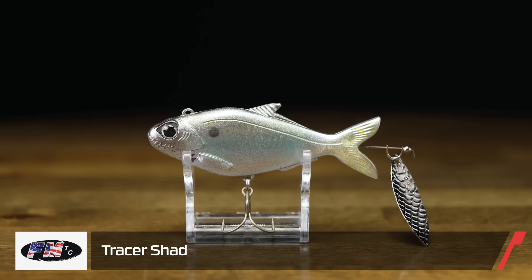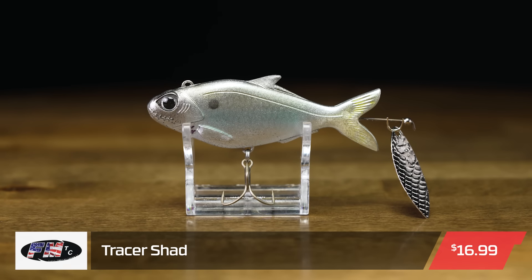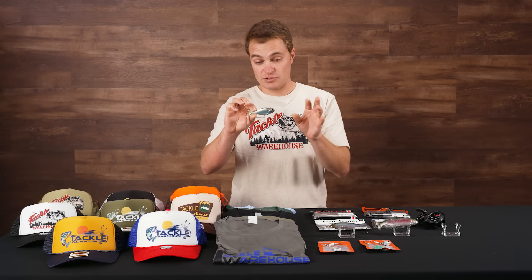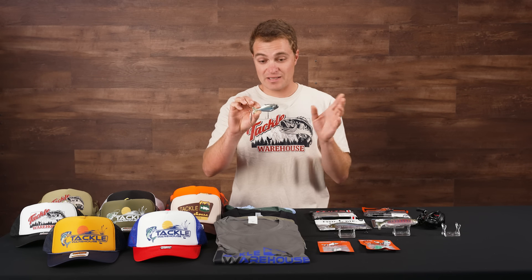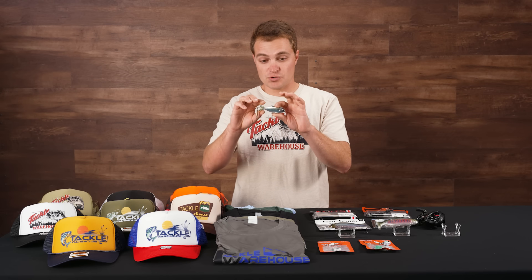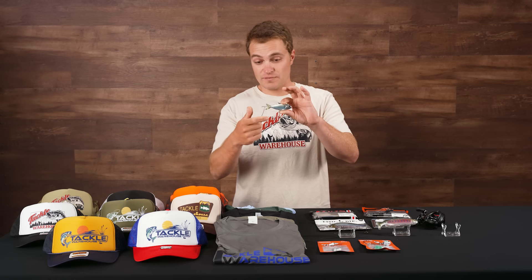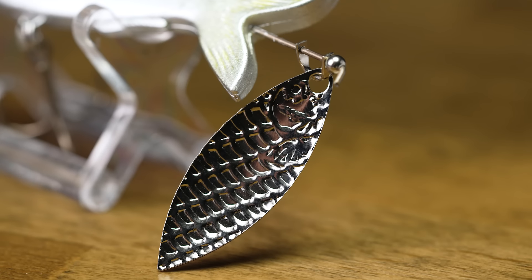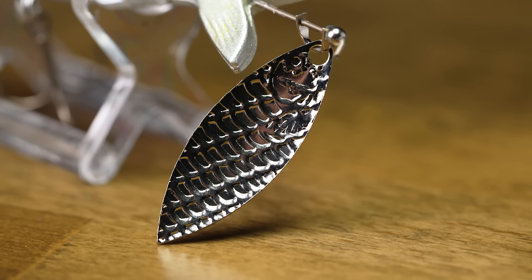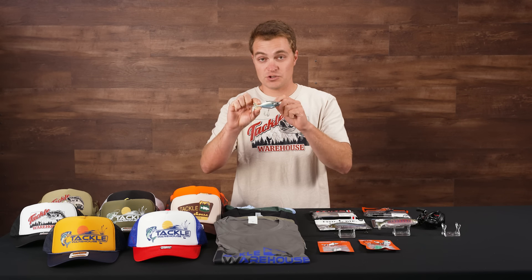Up next, the Fishing Magician Tackle Company Tracer Shad. This is basically a cast-and-retrieve bait. You're going to want to throw this up around shallow grass, shallow cover, anywhere where there might be shad spawning up shallow, and just do a straight retrieve. It's going to come back along the surface with a pressed willow blade kicking behind it and create a ton of action.